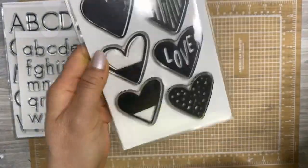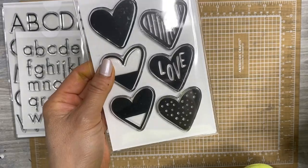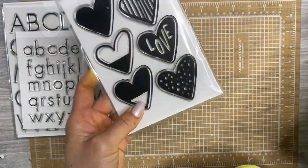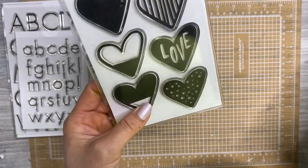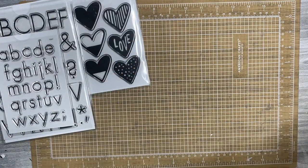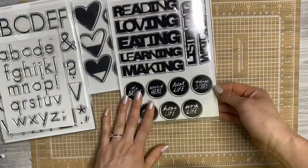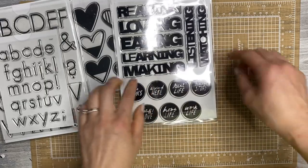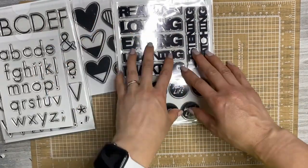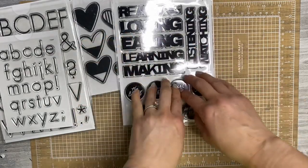I also grabbed the Love Heart four by six stamp set. I love hearts — you guys probably know that if you watch my project life or even just my regular decorative planning videos. I love to embellish with hearts; I just think they make the perfect little accent. These are really fun buildable stamps. I also purchased the 'ing words' set — I'm not participating in Week in the Life this year but this was released prior to when Allie released her Week in the Life items, and I really like this font.